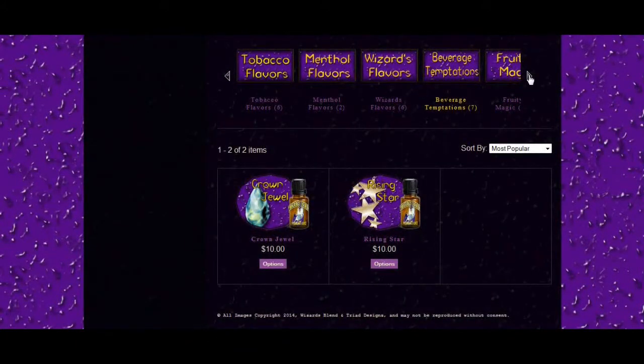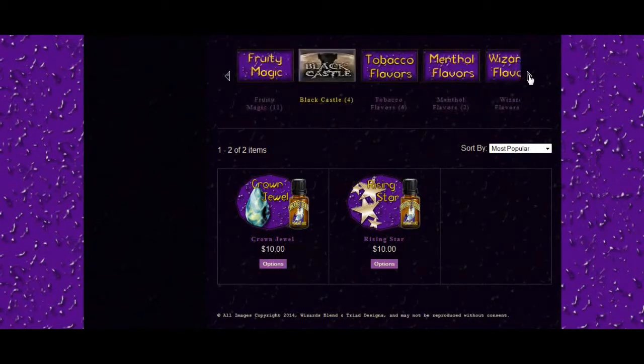You can see that they have tobacco flavors, menthol flavors, Wizards flavors, Beverage Temptations, Fruity Magic, and the Black Castle Dripline.